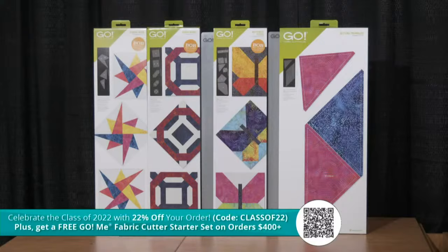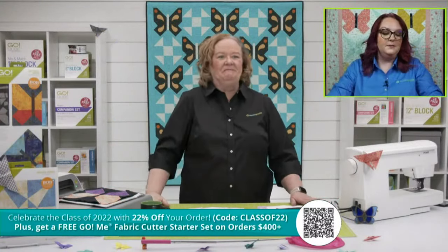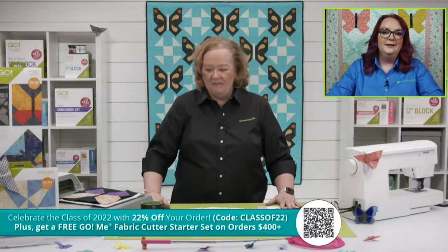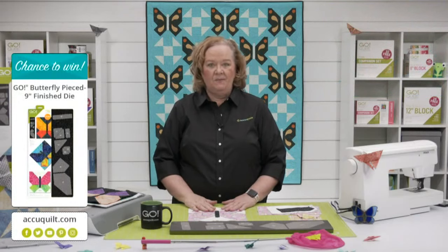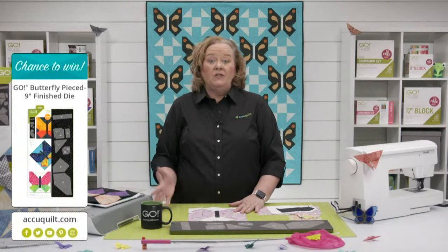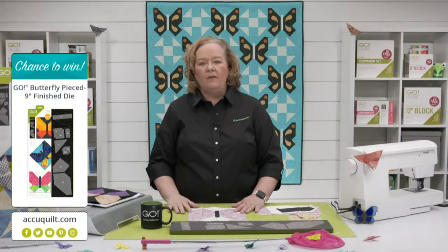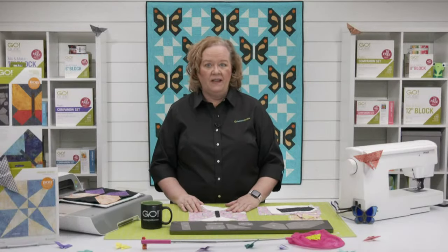The butterfly finishes to nine inches. We have the nine-inch setting triangles, the starry path, and the crossroads. That die bundle is only $349.99 right now and comes with two mats — the 6x24 and the 10x24. Today I'm giving away one of our Go Butterfly pieced dies. Be sure to register for future events on the AccuQuilt event page for your chance to win. Emily will announce the winner of our registered viewer at the end of the show.